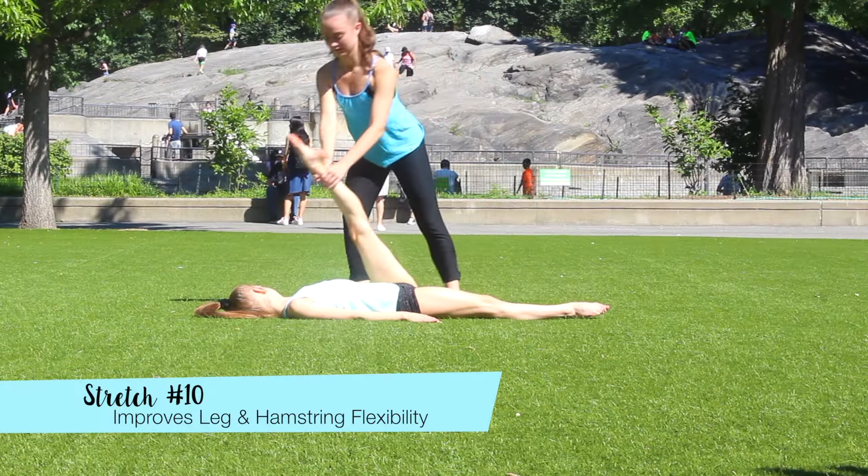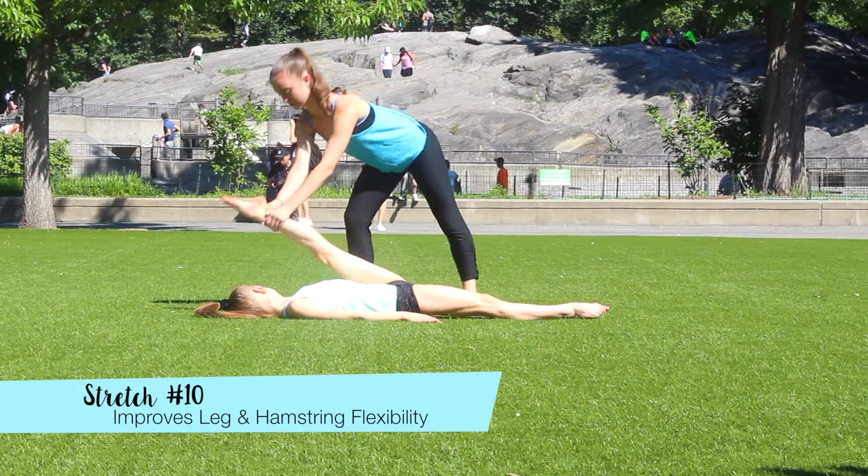And this final stretch is also for getting a higher leg hold. Lay on your back so your partner can push your leg towards the ground. And that is all of the stretches, so I hope you found them effective and I'll see you guys in my next video.